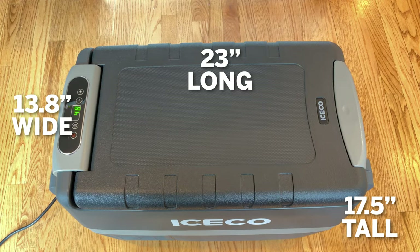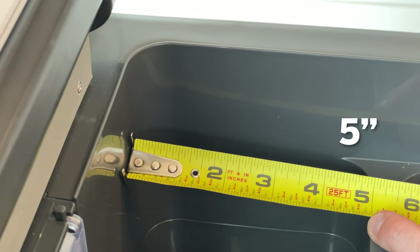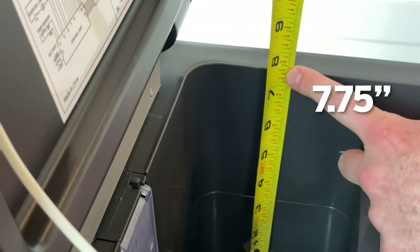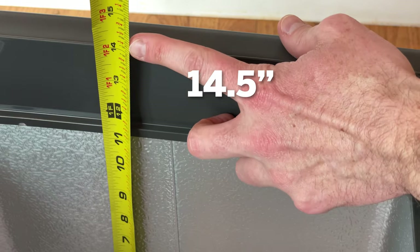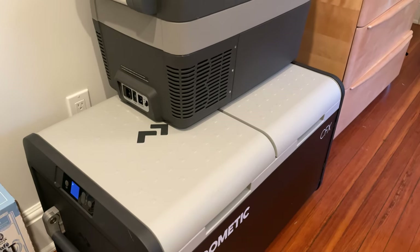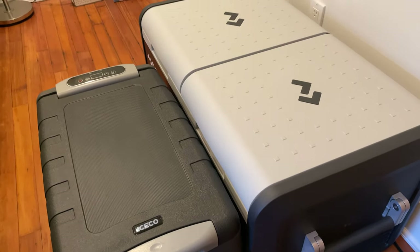Let's take a quick look at dimensions. This thing is 23 inches deep, 13.8 inches wide, and 17.5 inches tall — really quite compact. For comparison, I wanted to show how this looks next to my Dometic CFX3 75 dual zone, and it's a huge difference. This is 40 liters and the Dometic is 75 liters, and hopefully that helps you visualize the size difference.